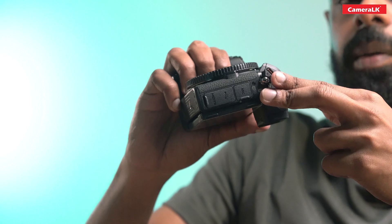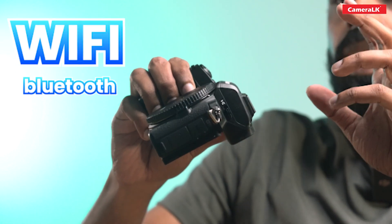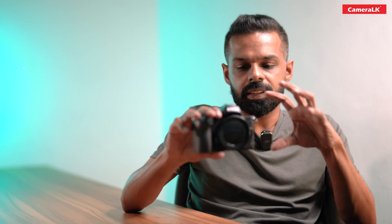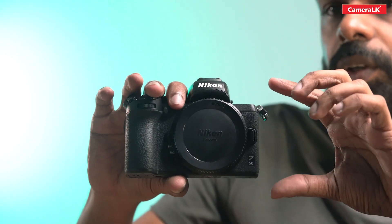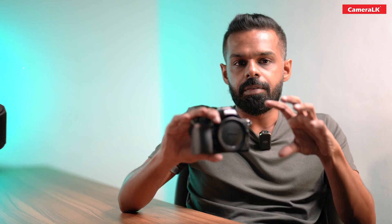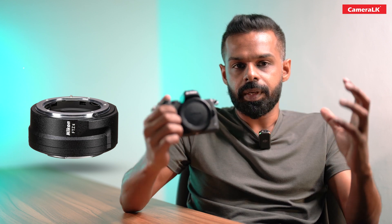This camera can be used with Wi-Fi and Bluetooth. It is a mirrorless camera, so you can mount it with an FTZ adapter, and you can purchase it with a local lens range.